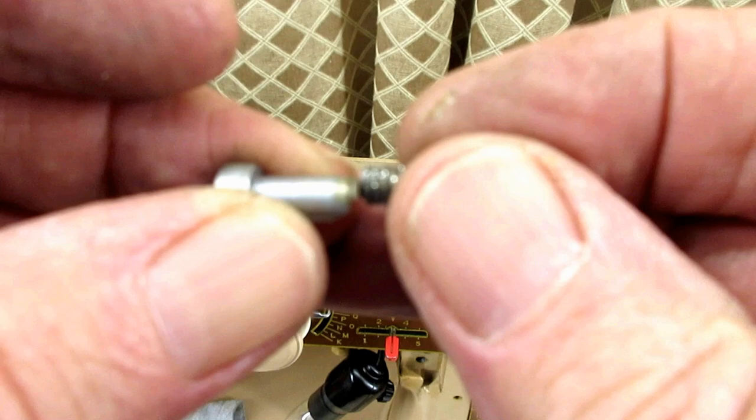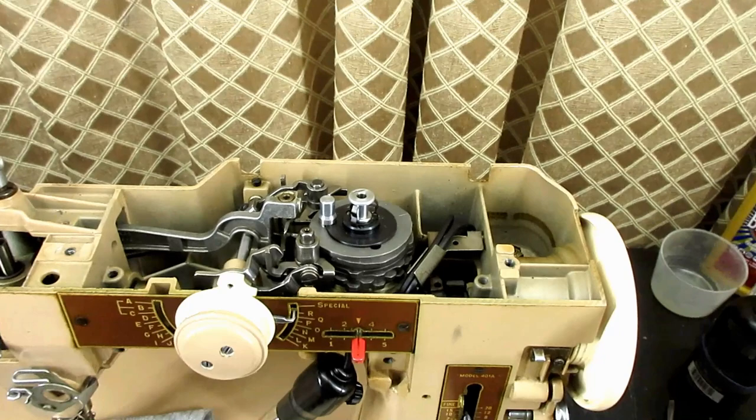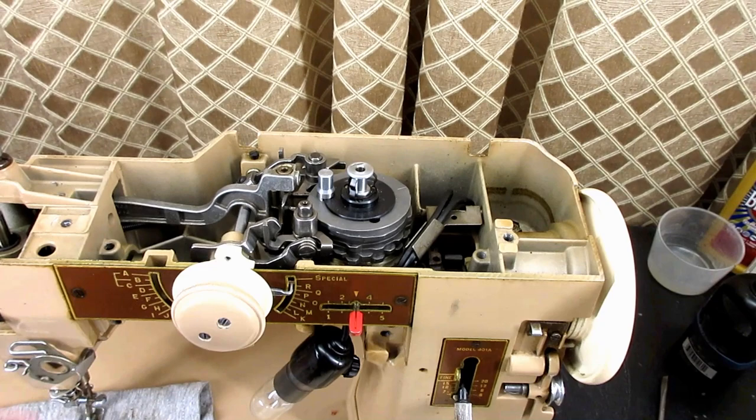See, it broke right at the thread — ripped that thing right off. Thanks for tuning in. I'm not sure what I'll do next. I have to do something about a tension unit and stuff, but I think I've got all those parts kind of covered. Take care.